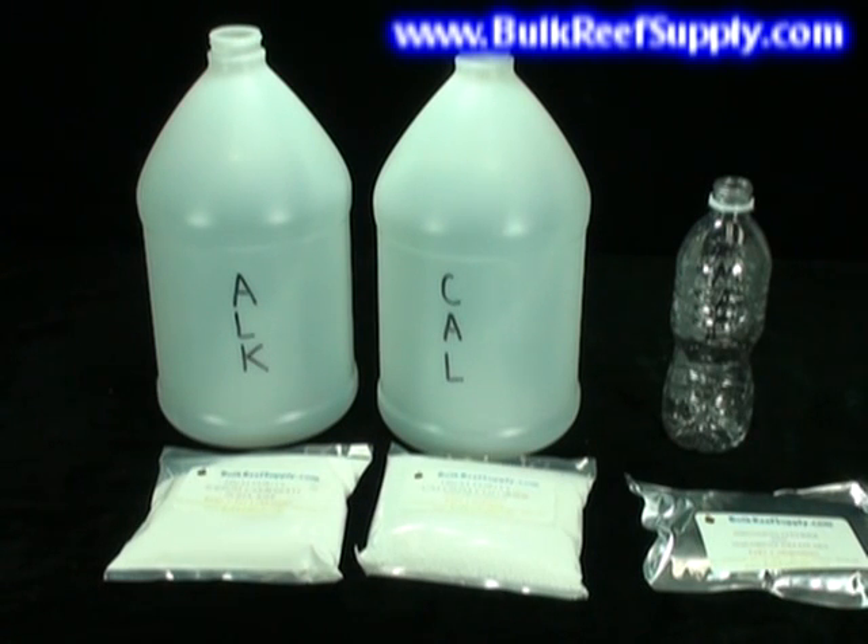Use a clean 20-ounce bottle for the magnesium. You may add all of the magnesium pouch first and then fill to the top with RODI or filtered water. Please note that there will be some precipitate at the bottom of the magnesium container — this is harmless and will completely dissolve in the aquarium.